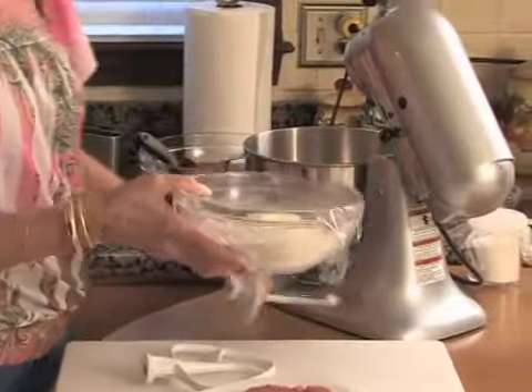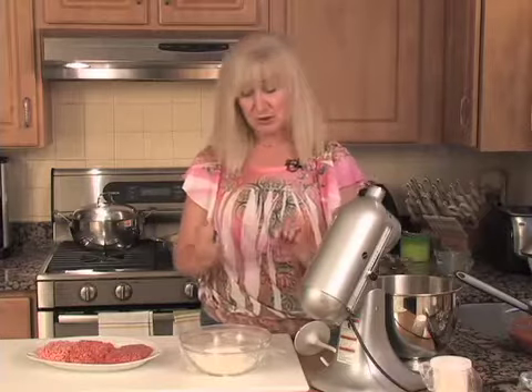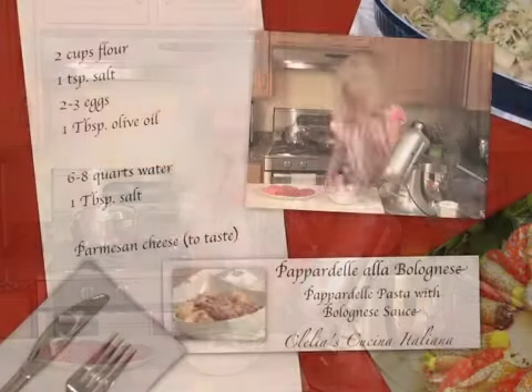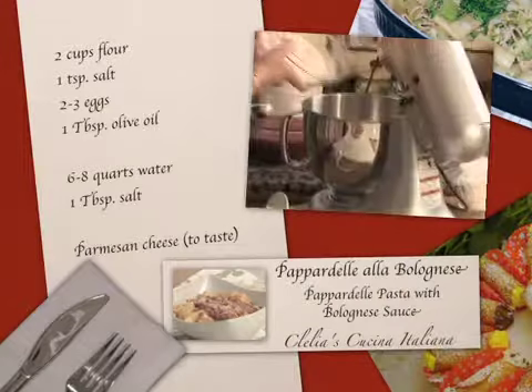To do the pasta, we need about two cups of flour — this is regular all-purpose flour. For people watching their diet, I've done it with whole wheat and it comes out delicious. The whole wheat pasta you buy in stores is awful, but if you make it yourself with the same procedure, it comes out really good. But today I'm going to use regular all-purpose flour. So we have two cups of flour going right in.